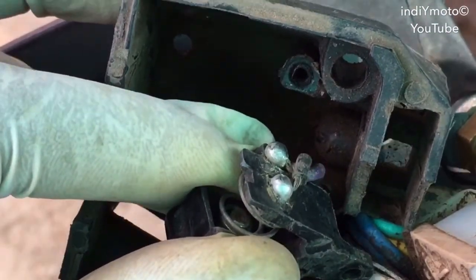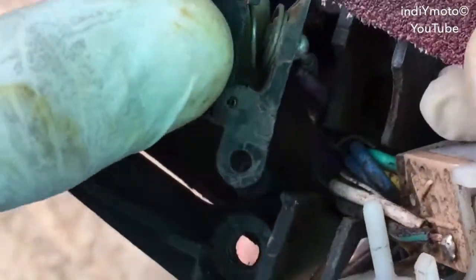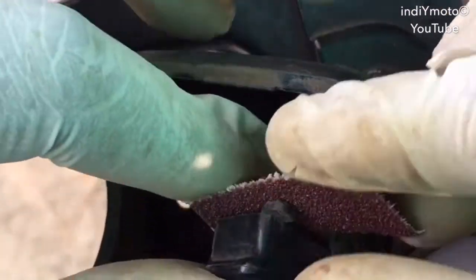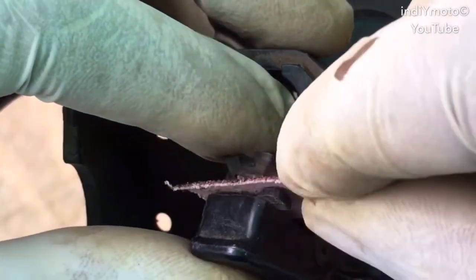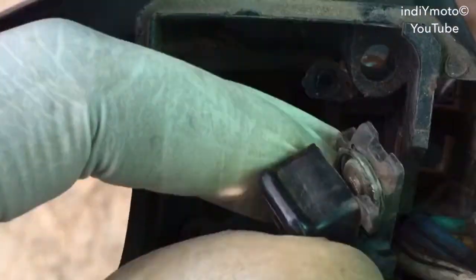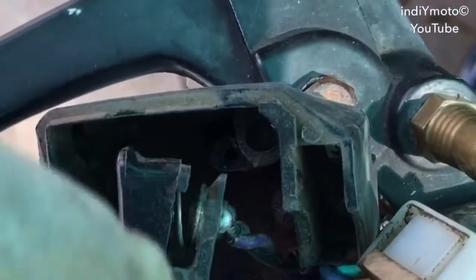To rectify this we need emery paper. Firstly, try to troubleshoot it without fully opening the switch. Press the switch and pull the emery paper through. You can hear some beeps — that means the points are getting clean. Keep doing it until you get a continuous noise. If the switch is still not working well, you can open the switch in two parts.